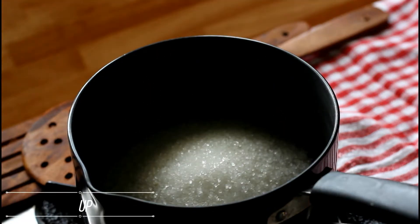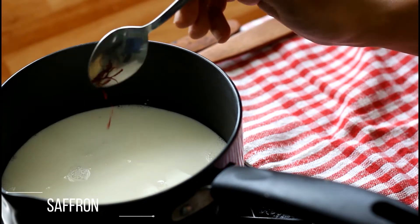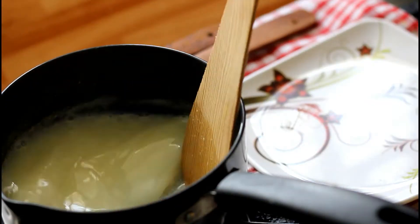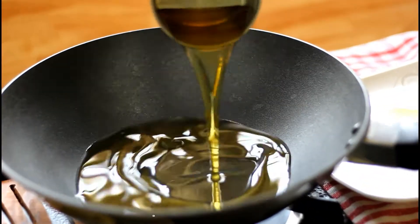In a saucepan, add sugar and milk along with saffron. Bring it to a boil, stirring well until the sugar completely dissolves. Set it aside to cool.